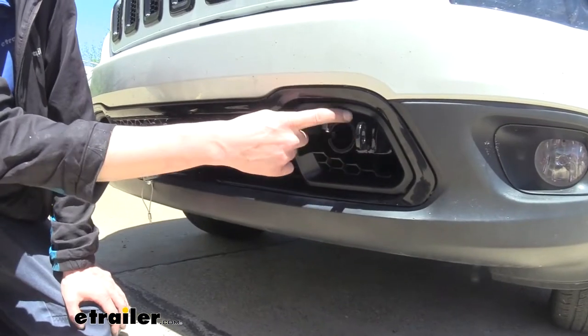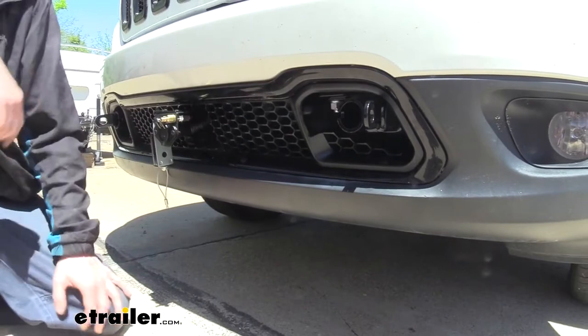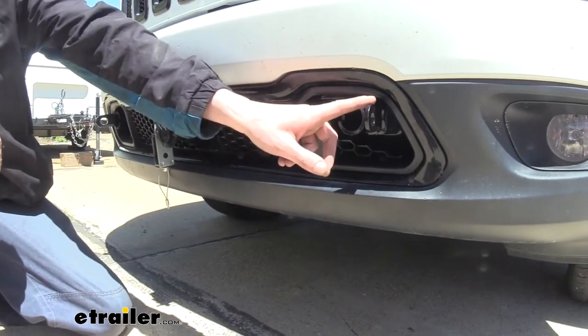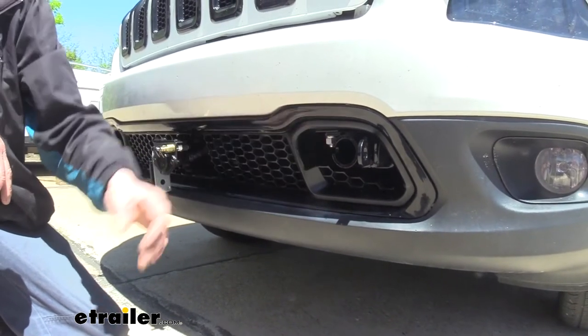On each side you're going to have an attachment point for your tow bar to click into, as well as a place for your safety cables to attach. It's going to be hidden behind the bumper, other than these components that pass through — there is going to be some trimming required to get this to pass through.